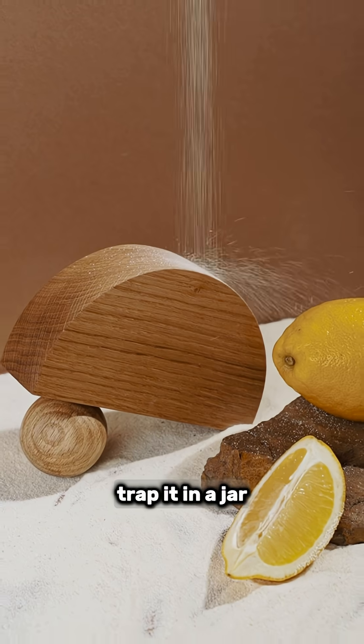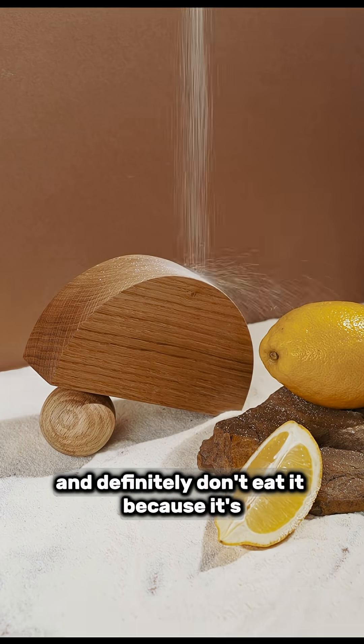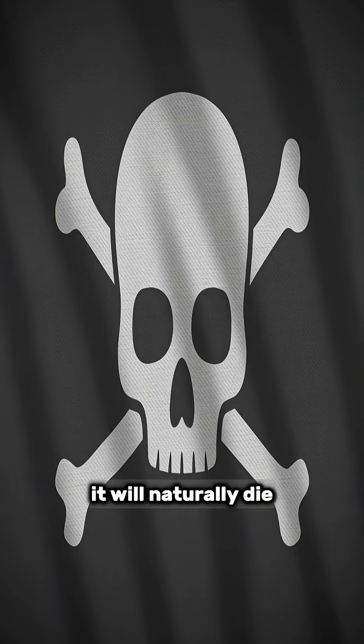That's why you shouldn't touch it directly. Instead, trap it in a jar, add salt or vinegar, and definitely don't eat it because it's poisonous. The best way is to keep it in the freezer for two to three days — it will naturally die.